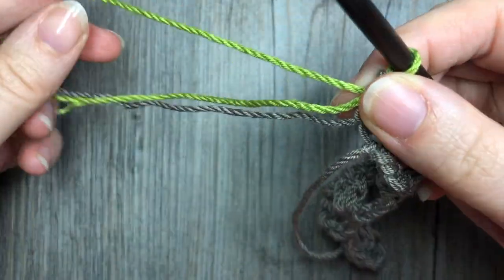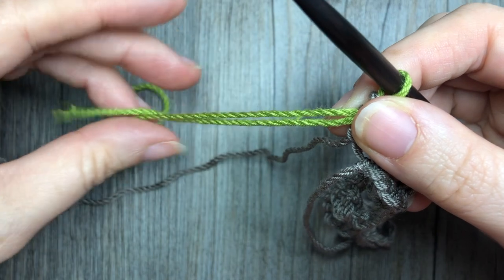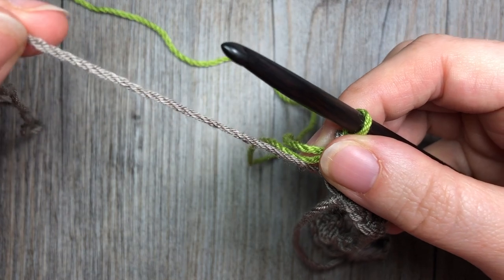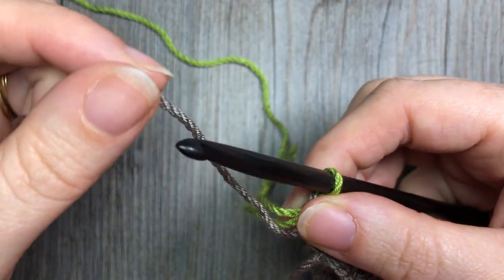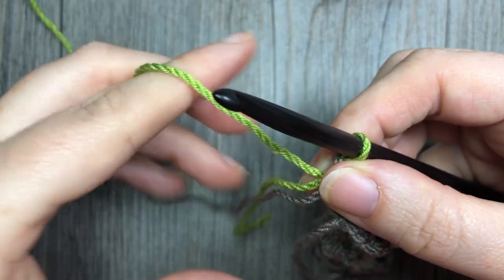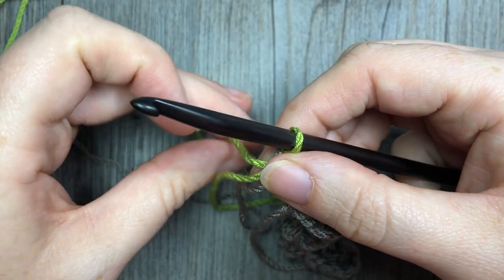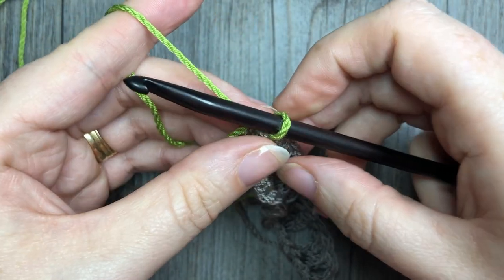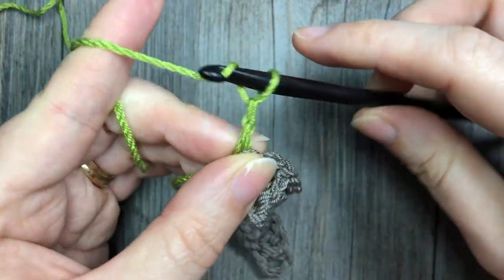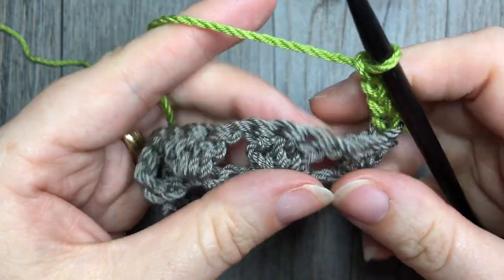At this time you may either cut off color A and weave it in, or if you're going to come back in three rows and pick up color A, you may leave it attached — as long as you have a border and a way to hide this loose end — and then pick it up as you go so you'll have less ends to weave in at the end. At the end of row one you're going to chain four in color B and turn your work. Your chain four will count as a double crochet stitch and a chain one.